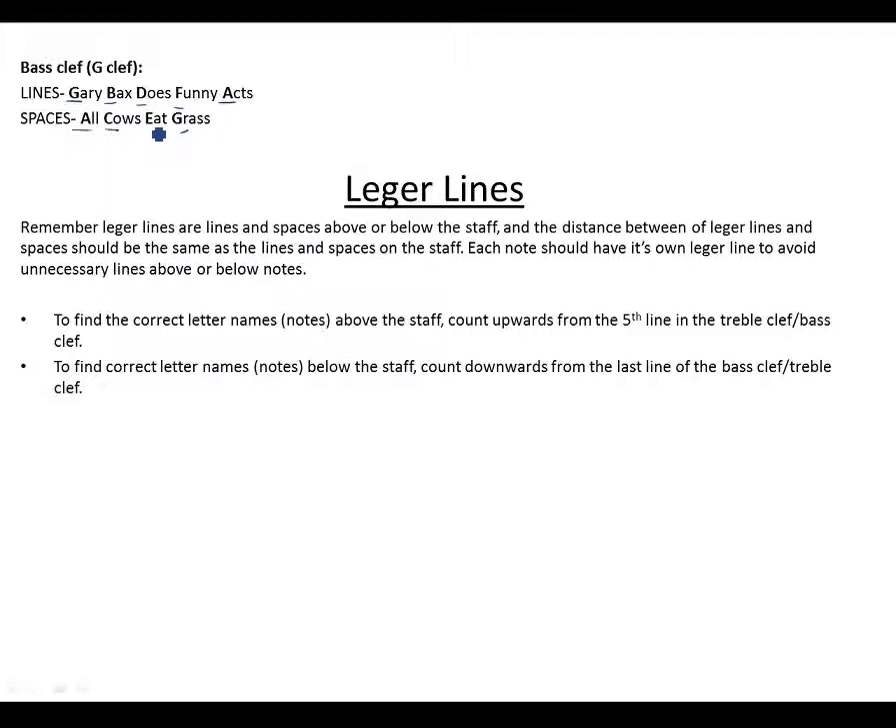We also covered ledger lines. Remember that ledger lines are lines and spaces above or below the staff. Their main purpose is to accommodate notes that are higher than the staff — for example, notes that go higher than the last line of the treble clef need to be placed on ledger lines and spaces.